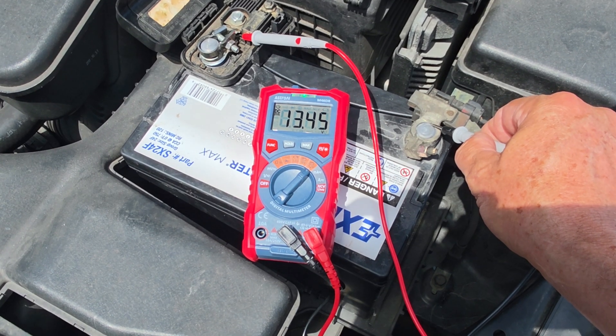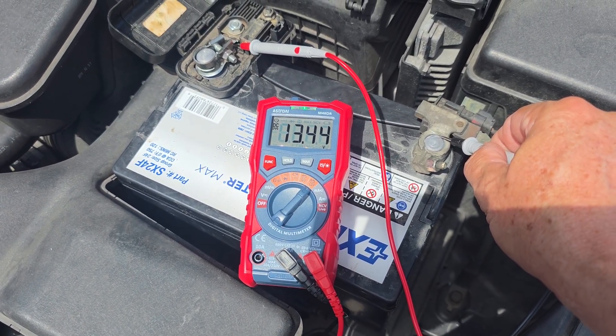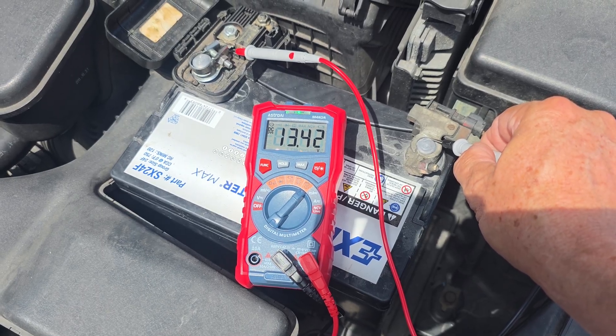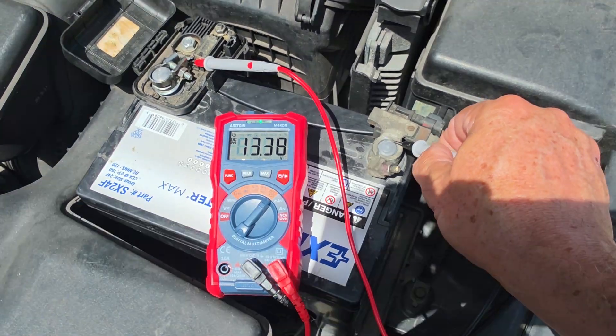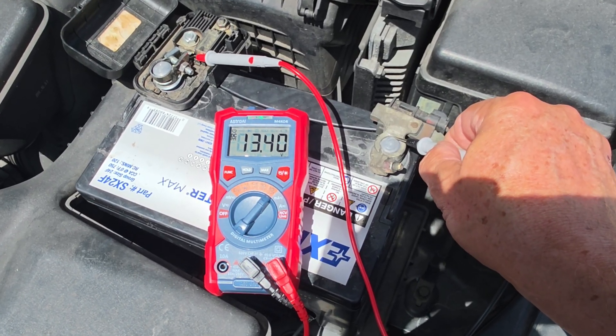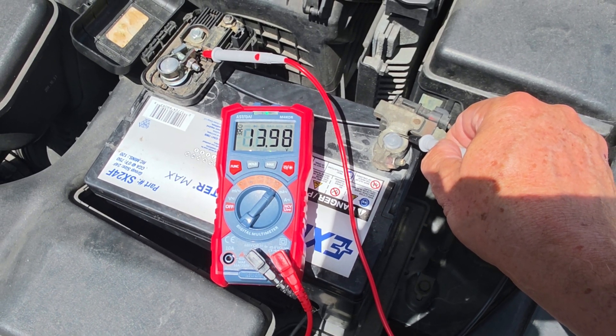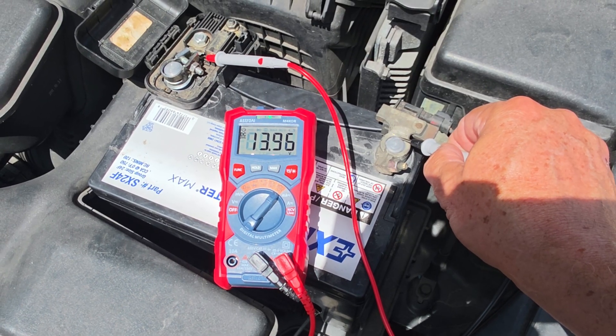If the voltage drops significantly when the air conditioning and other loads are active, this confirms a problem with the charging system. When turning on a vehicle's air conditioning, the alternator voltage should remain within the normal operating range of 13.5 to 14.5 volts. A significant voltage drop indicates a possible problem with the charging system.